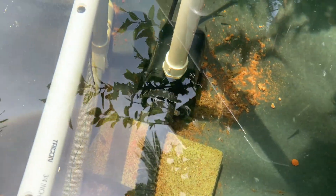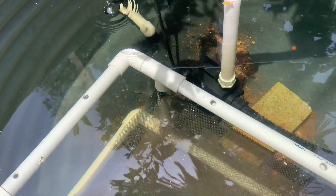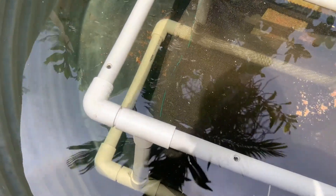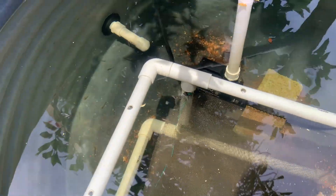We can see what's going on with the shrimp. We have at least 100 small shrimp in there, and should be able to get some out of it in about a month's time or so.